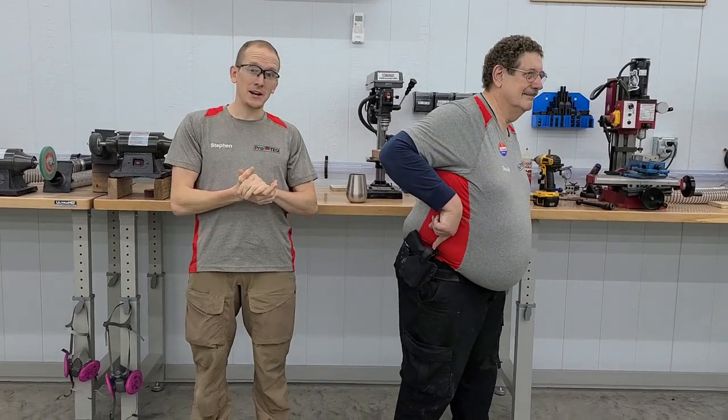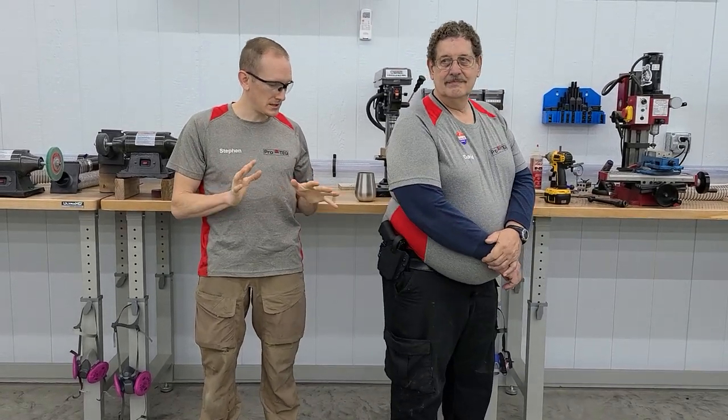Hey guys, Steven and David here from ProTech. Today we're going to talk about the TAC Comp Kybrid HD — the heavy duty version. The TAC Comp Kybrid HD has built-in level 2 retention and we've got a few improvements to the design since our last video. So that's why we're updating it.